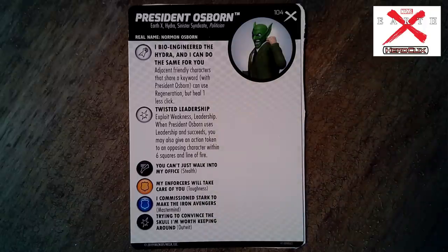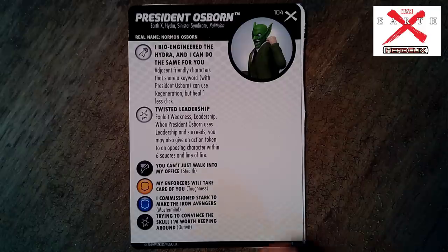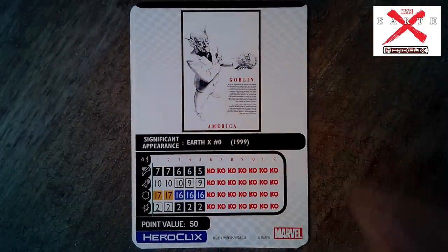President Osborne is next. Yes, the Green Goblin is the President of the United States. He went after the world's food supply, put himself into power in a way nobody could shake — there was no election, he just became president. Very scary. President Osborne has Earth X, Hydra, Sinister Syndicate, and Politician keywords. Special attack power: 'Bioengineered the Hydra and I can do the same for you' — adjacent friendly characters that share a keyword can use Regeneration but heal one less click. Special damage power: twisted leadership — when he uses Leadership and succeeds you may also give an action token to an opposing character within six squares and line of fire.